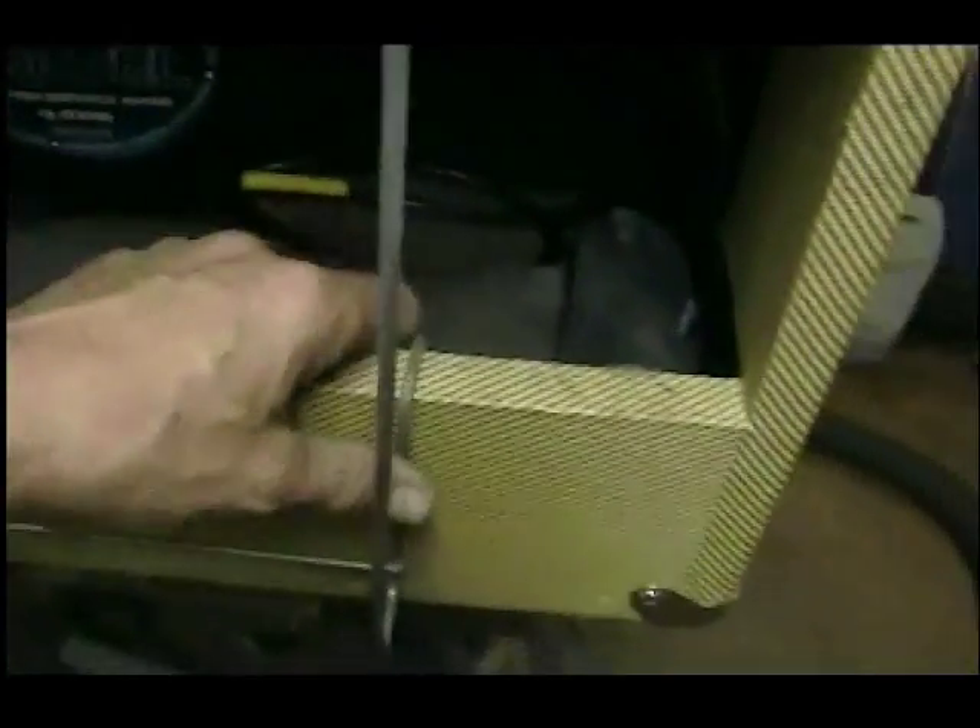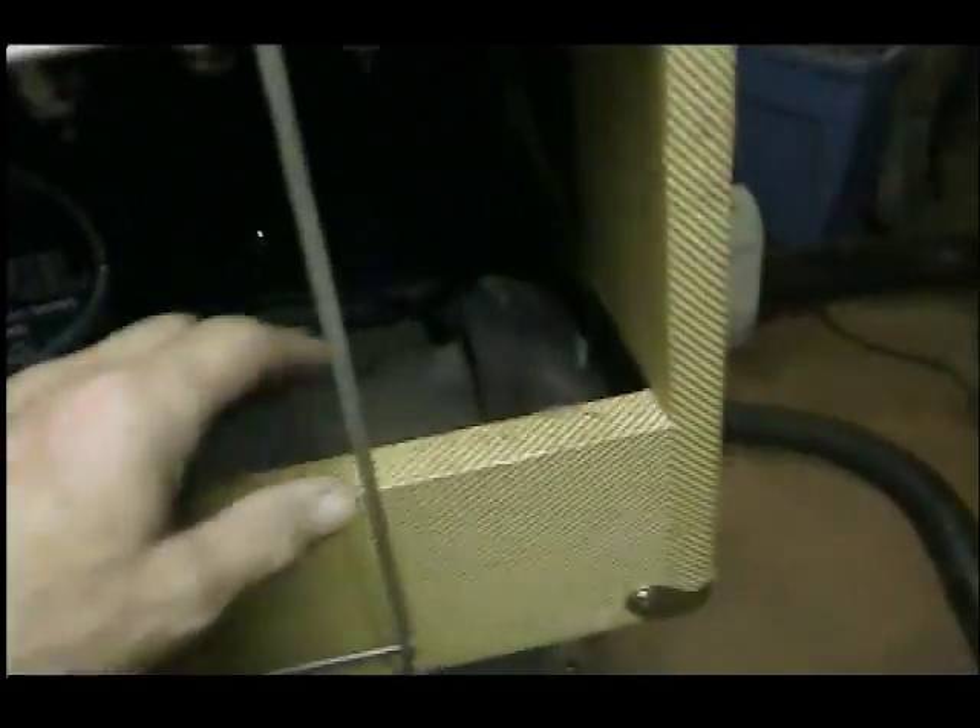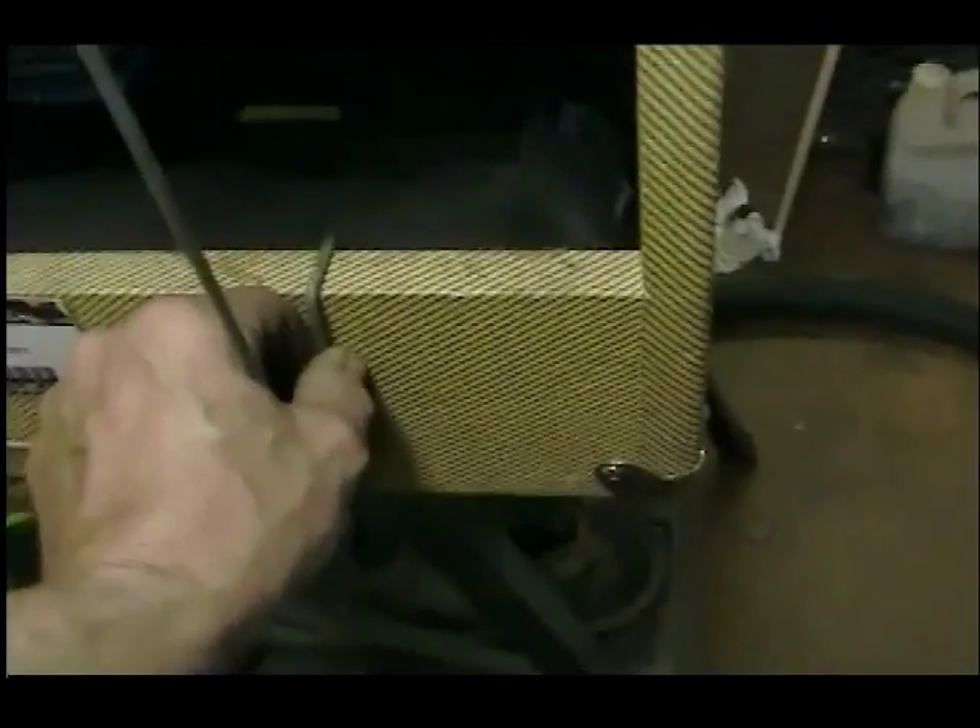Now we're looking at a setup where I just mount the fan right here. So far so good — I may not keep this bracket as-is; if it vibrates a lot I might add little O-rings to rubber-mount the fan so I won't hear vibration while playing. I may end up putting a hard bracket screwed directly to the cabinet. For now I'm just messing around trying to keep the amp cool.